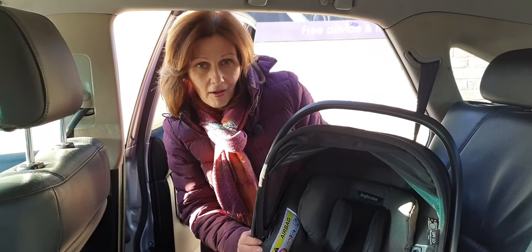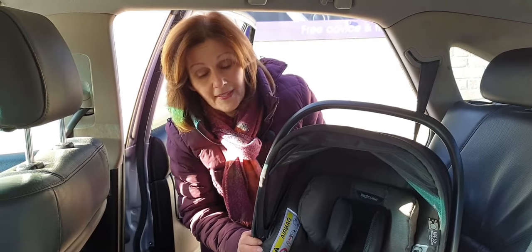Hi, I'm Debbie Homer Davis and welcome back to babylady.co.uk. We are back in the car showing you how to fit our favourite car seats in the back of a real car. This is the Inglesina Darwin car seat.